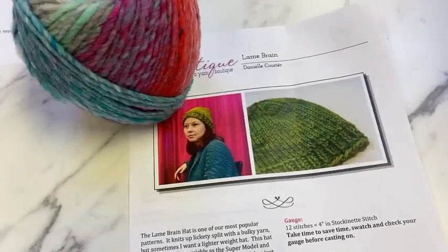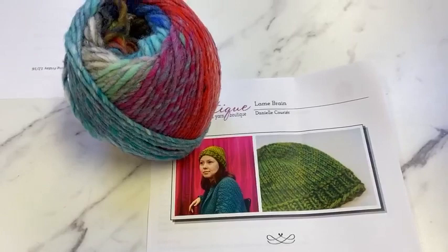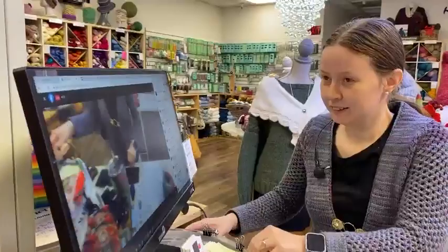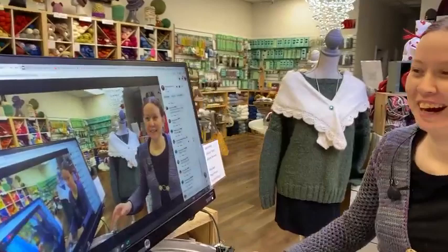Shelly wants to do the Lamb Brain — that's cute, maybe that'll be the next hat. I love Noro for hats. I have several that have just lasted forever, they're super warm, and they keep the rain off you — at least in our California rain. I don't know about monsoons; I don't think anything can save you from a monsoon except staying in your house.